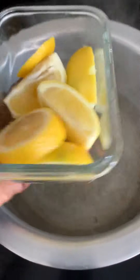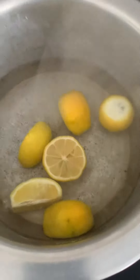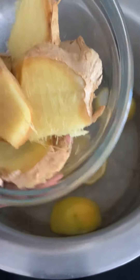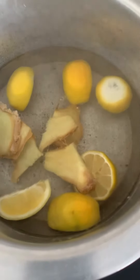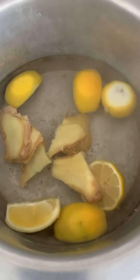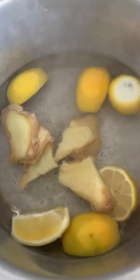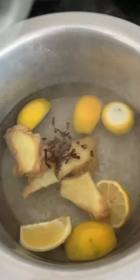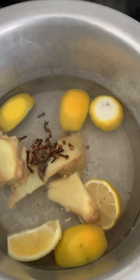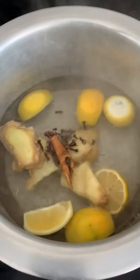So here we go. You're gonna need lemon — throw that in there. You're gonna need ginger. If you have flu or cold, you know your brain's all foggy and stuff like that, so yeah. You're gonna need lemon, ginger, and then I also add cloves because it makes it smell so good, and then you're gonna put some cinnamon stick in there.